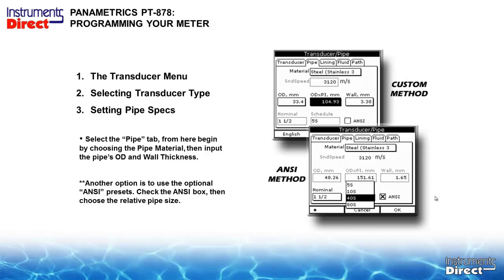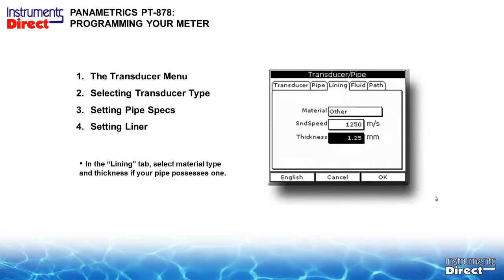After selecting the correct transducer, go to the pipe tab — this is where people make their biggest mistake: bad data in, bad data out. You must enter the correct pipe OD. If unsure, wrap a tape measure around the pipe and divide by pi (3.14) to get the OD. You can also flip the ANSI switch and enter a nominal pipe size. The next tab is lining — relevant in municipal applications with cast iron or ductile iron with mortar lining, or industrial applications with kynar linings. If you have a liner, you must compensate for it.